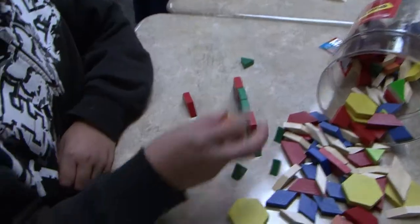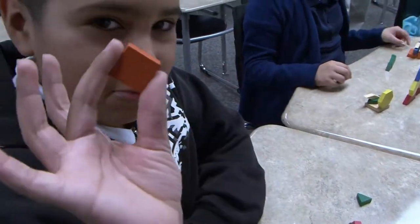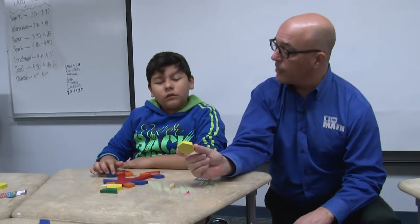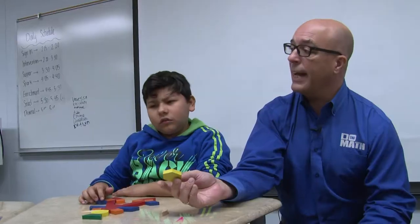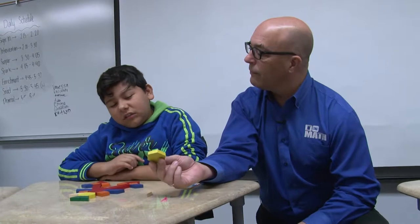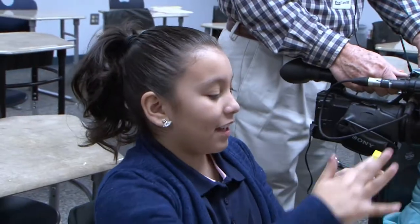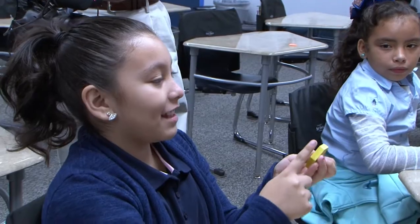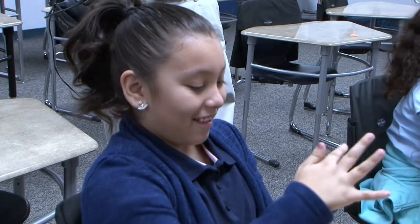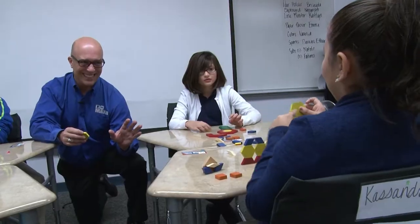Is there a shape that has all right angles? Square — square does, they're all right angles. Now you were just holding this up — do you know what this is? I think a hexagon. You think hexagon or octagon? I think it's a hexagon because it has six sides. Count them: one, two, three, four, five, six. It's a hexagon.